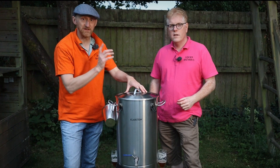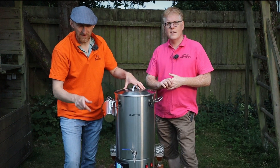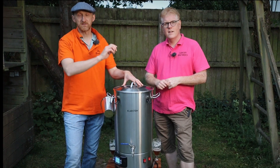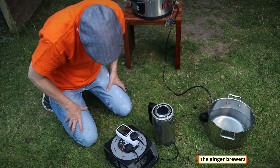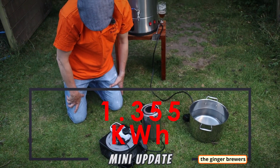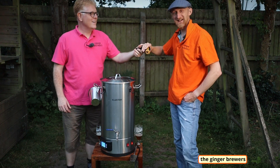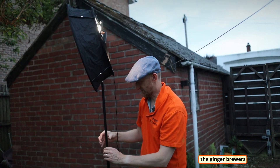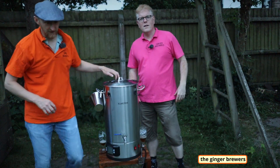We're going to unplug this and plug the mini kettle into the monitor so we can see how much the sparge water costs us. The reading is now flying up — it's at 1.352 kilowatt hours and climbing. We've mashed out and we're going to raise the grains now.